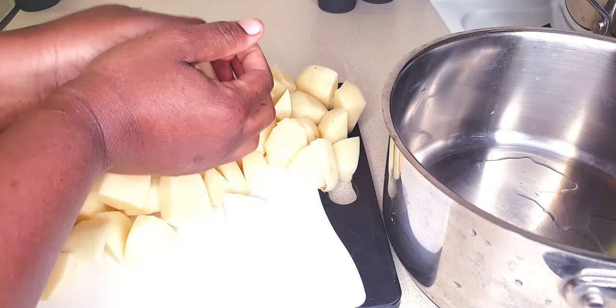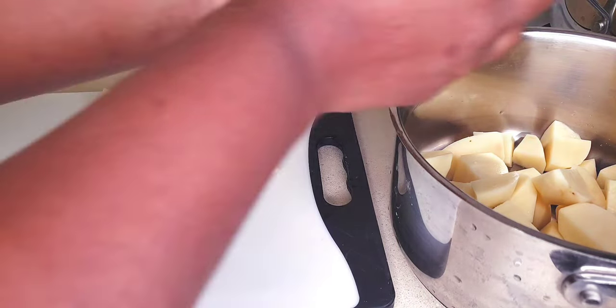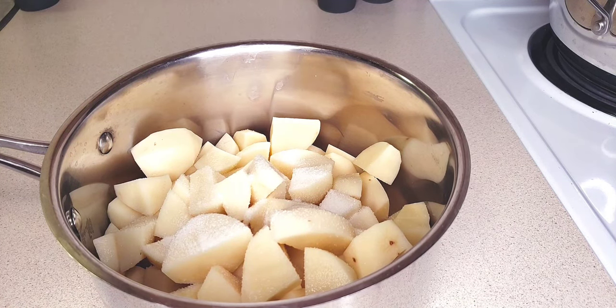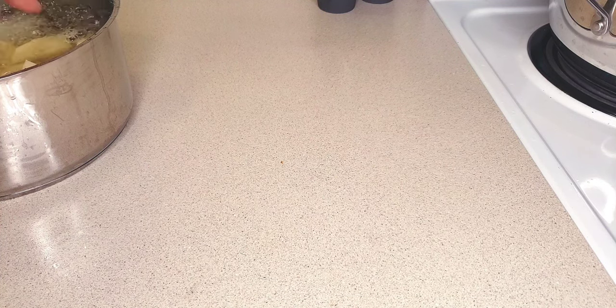I'm going to transfer them to my pot. To make sure you have even cooking, you want to start your potatoes with cold water. So I'm going to add some salt and cold water so that everything comes up to temperature at the same time and ends up with even cooking.